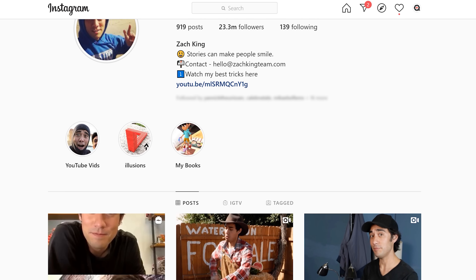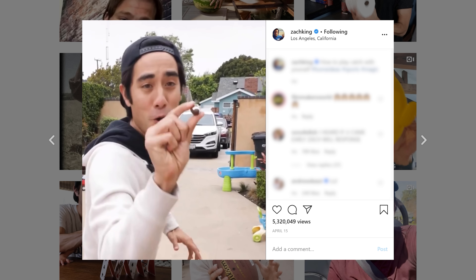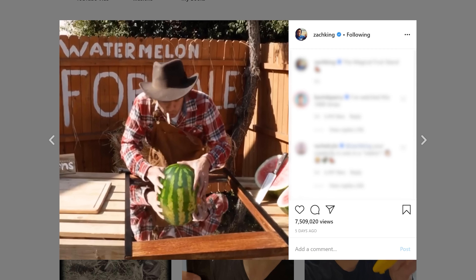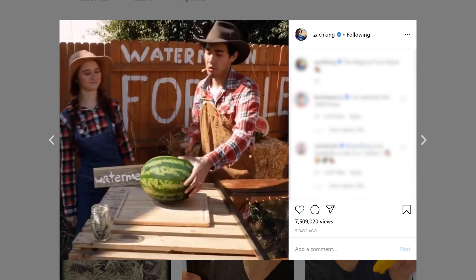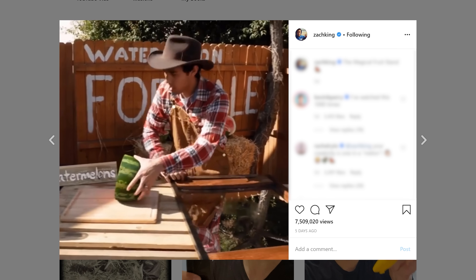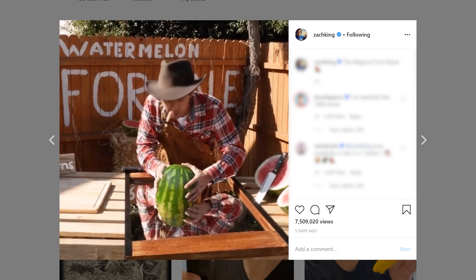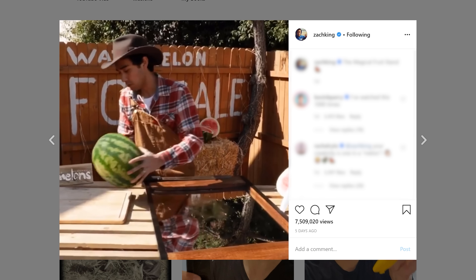His latest effect is quite insane. On his Instagram he often posts awesome editing magic, from playing football with himself to turning a cleaning mop into a dog. It's quite insane the tricks he pulls off, but his latest trick really takes the cake — or better yet, takes the watermelon. In his latest video you can see Zach selling watermelons. He starts with half a melon but with some magic and a mirror he transforms the half melon into a whole one.